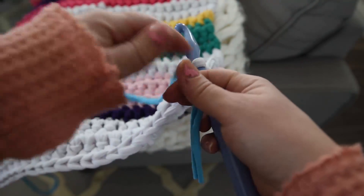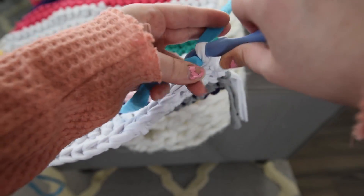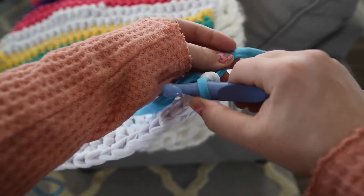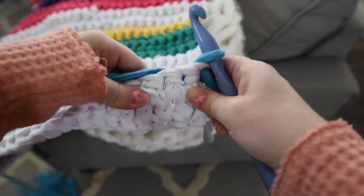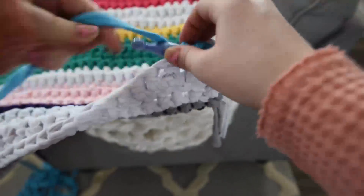To change your yarn, cut your current yarn color about 6 inches from your work. Begin crocheting with a new color, leaving a 6 inch tail. For my rug I made random size stripes, but you could make them all the same height or create a pattern — it's totally up to you.